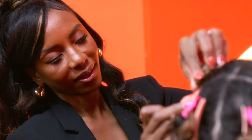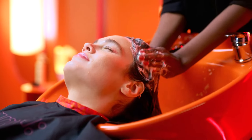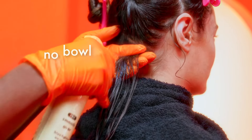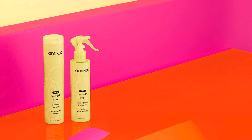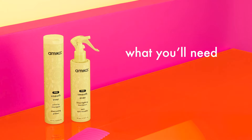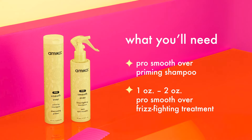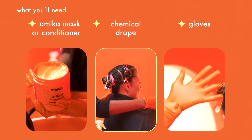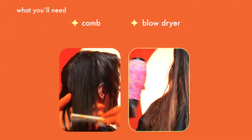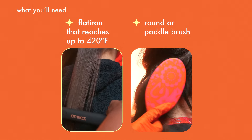Developed with stylists in mind, professional smooth-over frizz-fighting treatment includes a priming shampoo and spray-on treatment that doesn't require a bowl or brush for easiest application. To begin the treatment, make sure you have the following: professional smooth-over priming shampoo, professional smooth-over frizz-fighting treatment, an Amica conditioner or mask, chemical drape, gloves, comb, blow dryer, flat iron that reaches up to 420 degrees Fahrenheit, and a round or paddle brush.